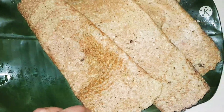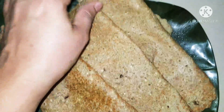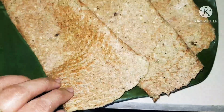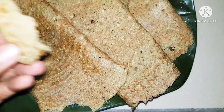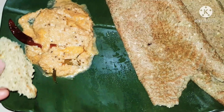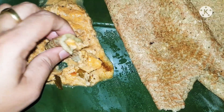Now it's time to serve the delicious dosa. This is how it looks — perfect and it tastes amazing. You can serve it with a little bit of chutney or any curry. I have shared the recipe for coconut chutney before and I'm going to share that link down below as well if you want to try it out. This is perfect with that chutney.